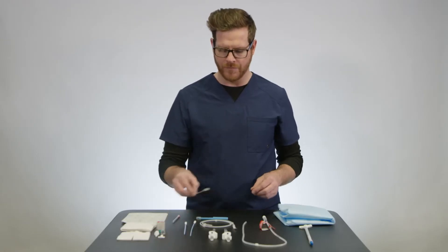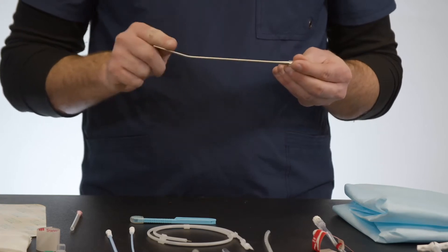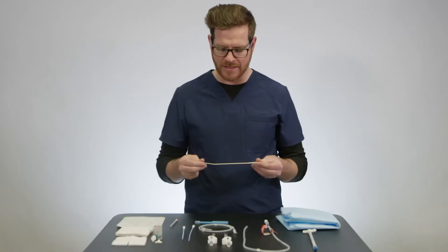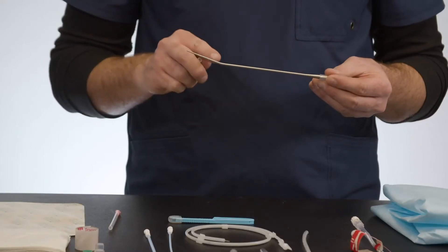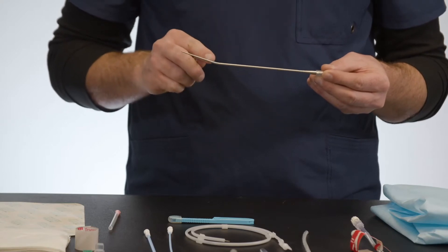Next we have our tunneler. Our tunneler is unique in that it comes pre-bent, but it's malleable enough that you can bend it additionally or straighten it as needed. You'll also notice that it has a slightly more elongated tip than some of the others you may have used, which is to help aid with insertion.